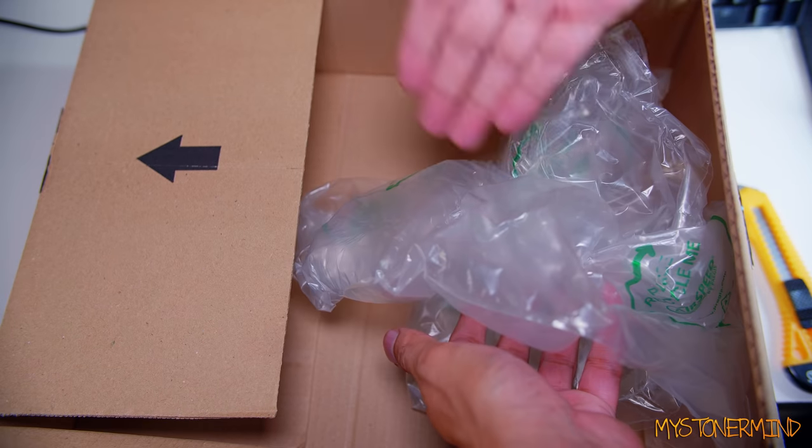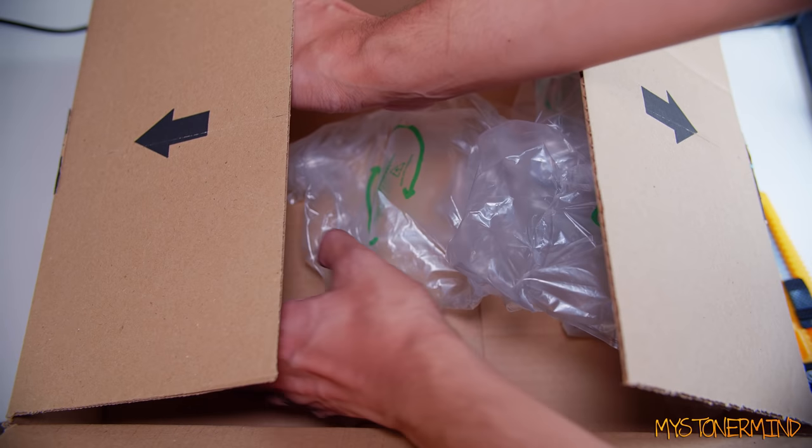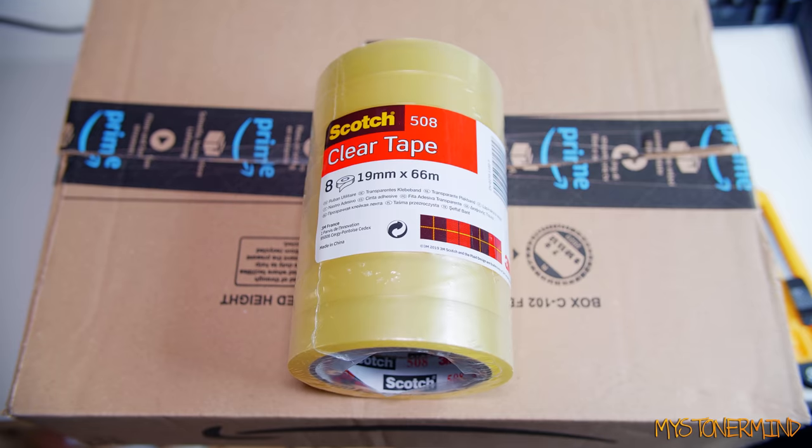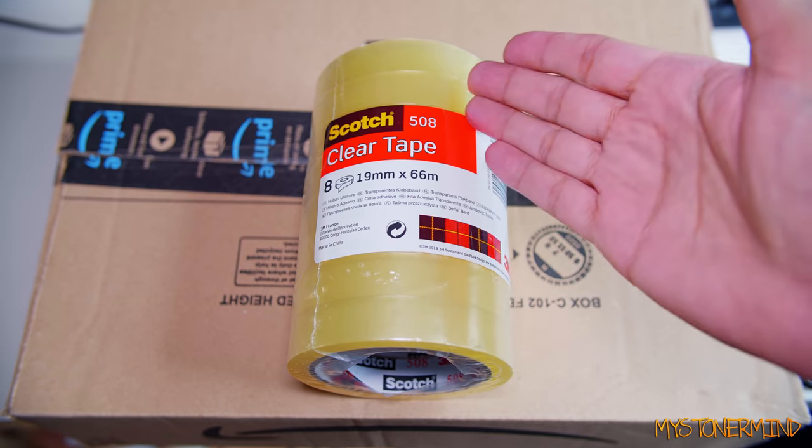Got some of this stuff — I didn't buy that, that came free. But over here we have this: clear tape. Now the reason I got this is because I'm running out of whatever I have already.